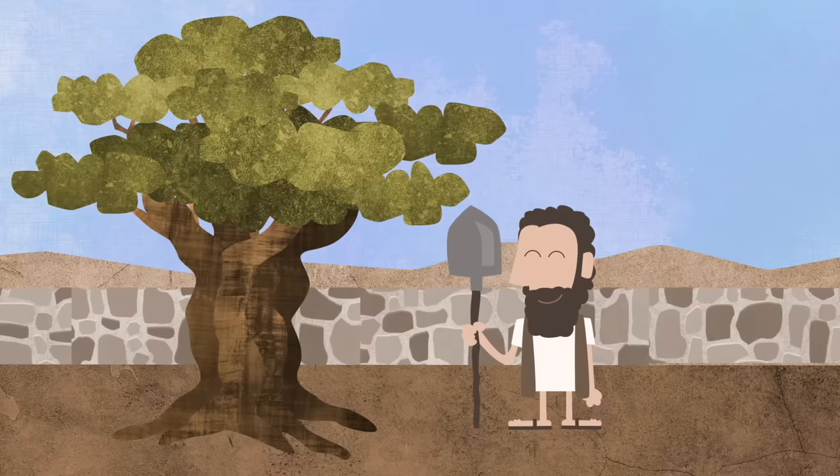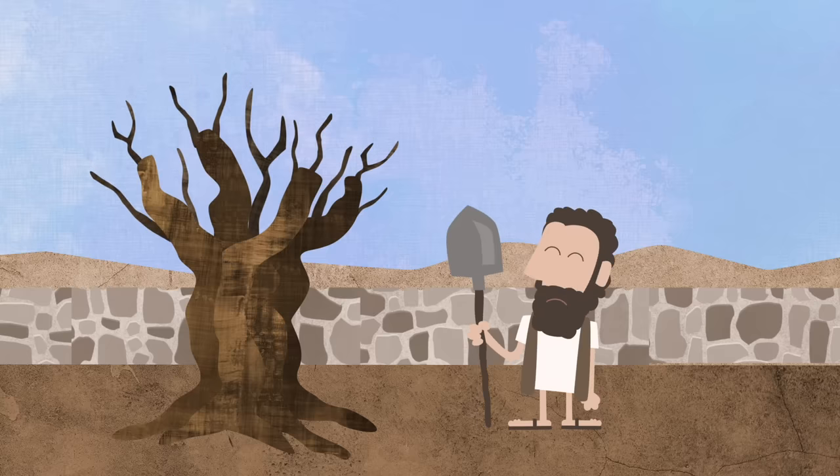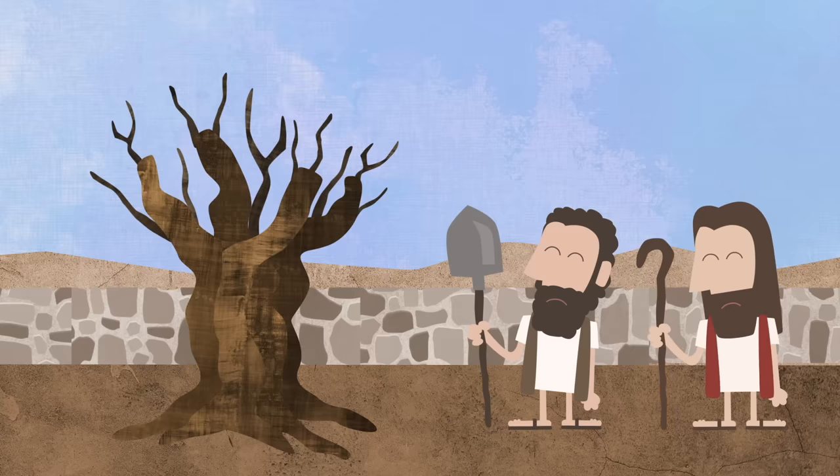But after a while, the good olive tree wasn't growing any fruit, and the tree got old and it started to die. The master of the garden didn't want the good tree to die. He told the worker to trim the tree.